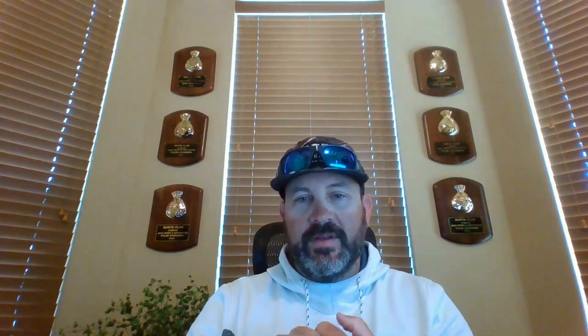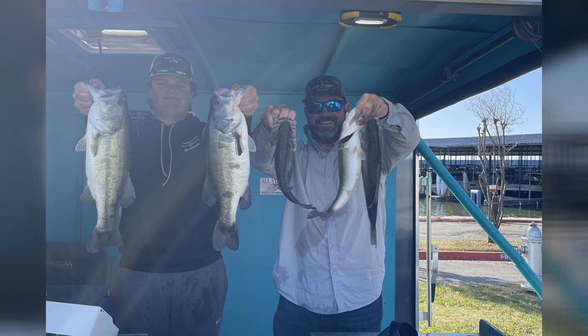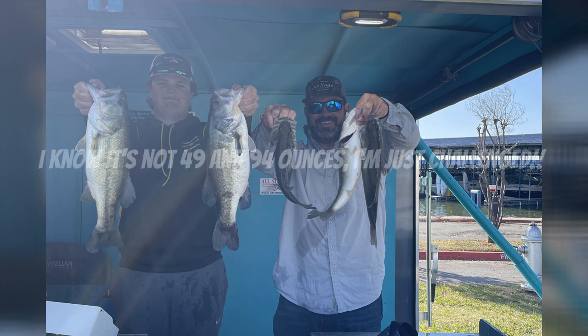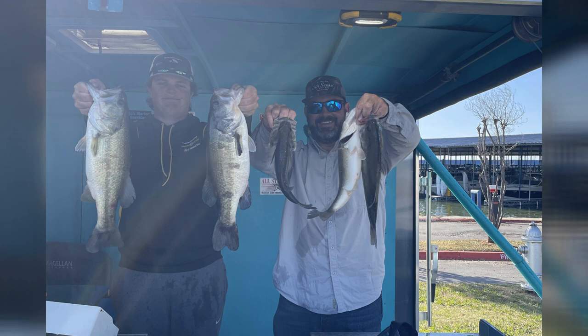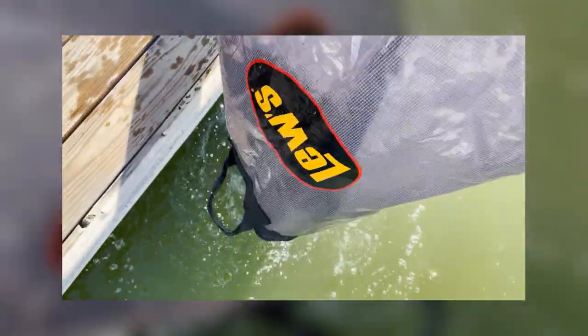I fished on Thursday on Hubbard for Veterans Day, then pre-fished Saturday for the Victory Tournament. Sunday, Landon joined me for the tournament — we only had eight boats but we ended up winning with 12 pounds and some ounces. That's not a lot of weight to win a tournament on, but that's kind of what we've been seeing. I think we're going to be able to crack that nut and catch a lot more next time — we just had to figure it out.